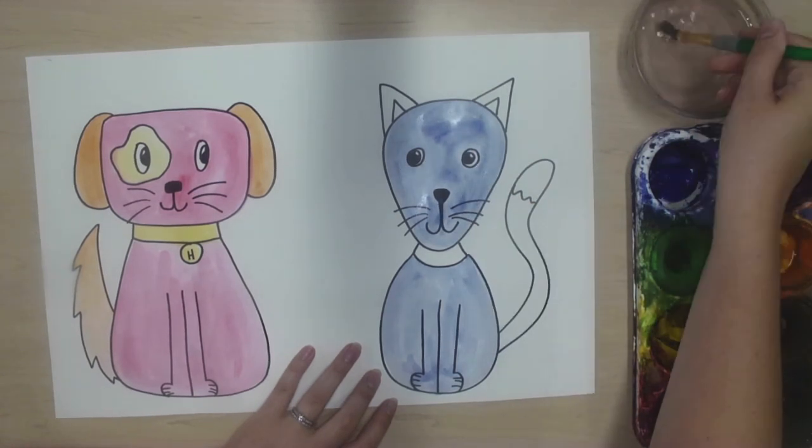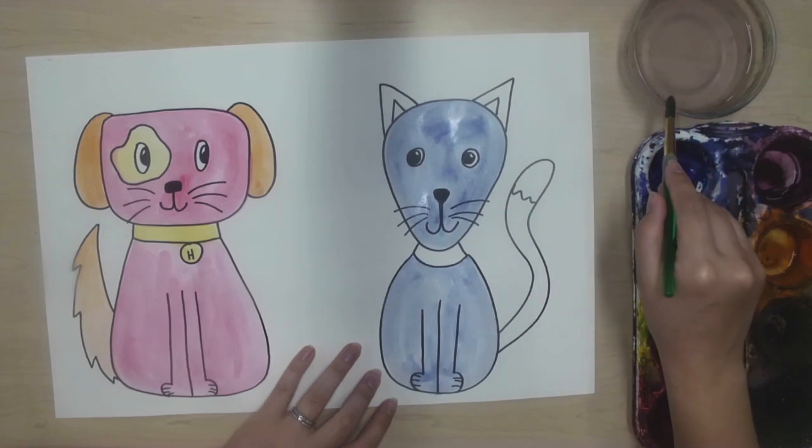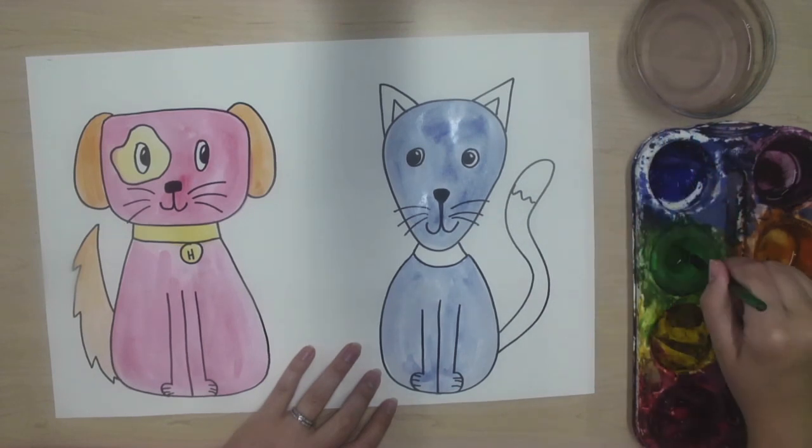I'm switching colors, so I'm drawing an X at the bottom of my water dish and wiping it on the lip of the cup. Now I can gently pet awake my next color.